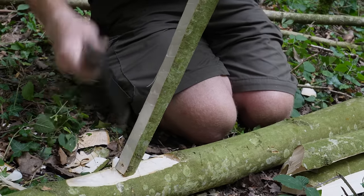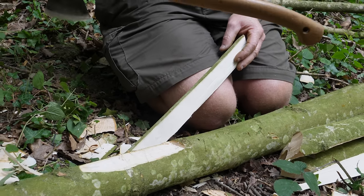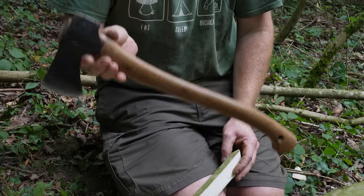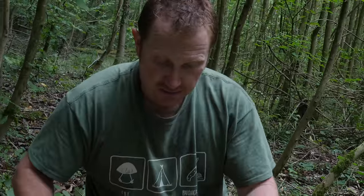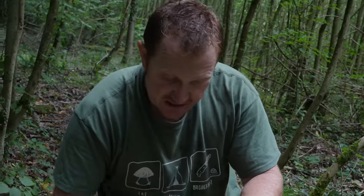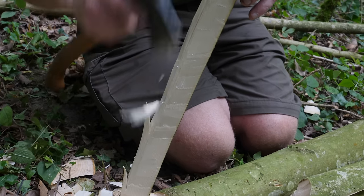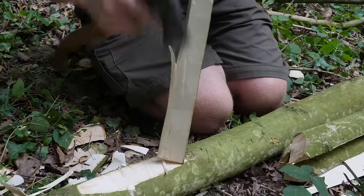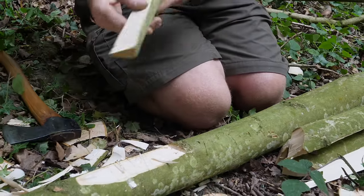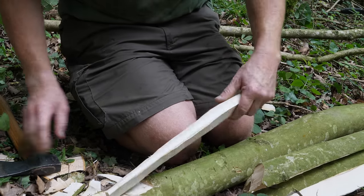The axe itself isn't too heavy so I'm not going to get totally fatigued using it for a long time doing craft work and projects. Scandinavian axes compared to say an English axe are much lighter — this is only a pound and a half. Traditional British axes often end up being about two or three pounds even as small axes, so this is a much lighter axe. I'll just take that sharp edge off there.